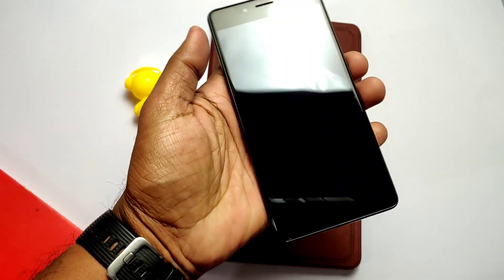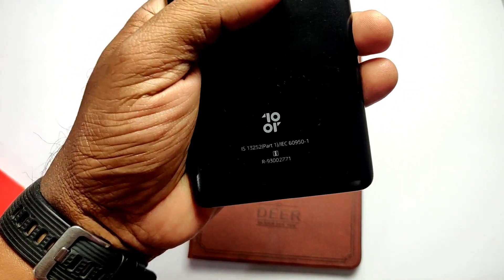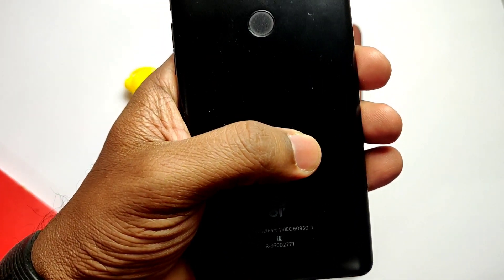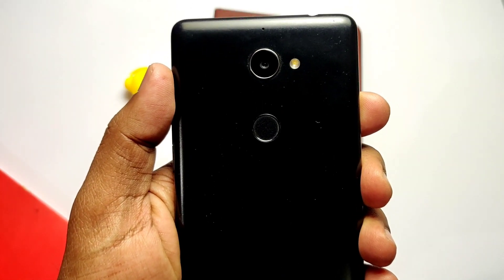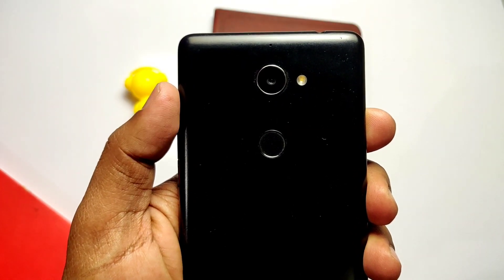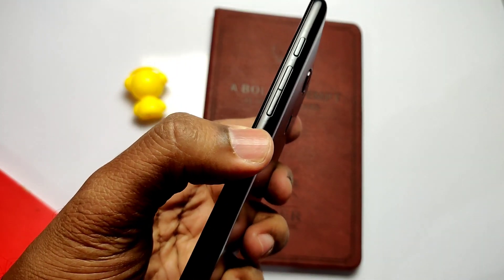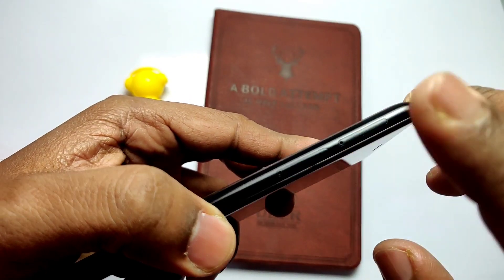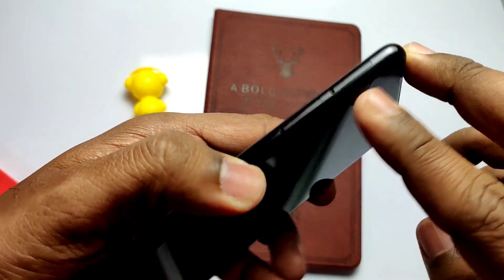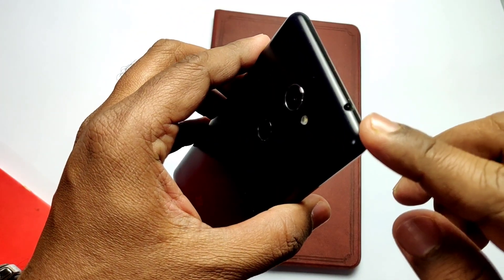This is the Tenor E, released by the Chinese Tenor company, which entered the Indian smartphone market exclusively through Amazon in September 2017. This is a mid-range smartphone featuring the Snapdragon 430, 13 megapixel main and 5 megapixel selfie camera, 3 GB RAM, 4000 mAh battery, 32 GB inbuilt storage with microSD card expansion, 4G VoLTE support, and a headphone jack. Pretty good specs when it was released.